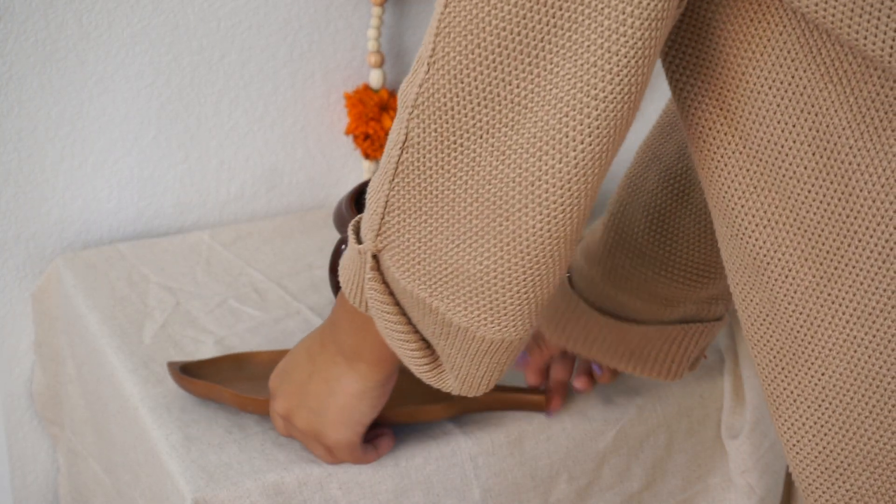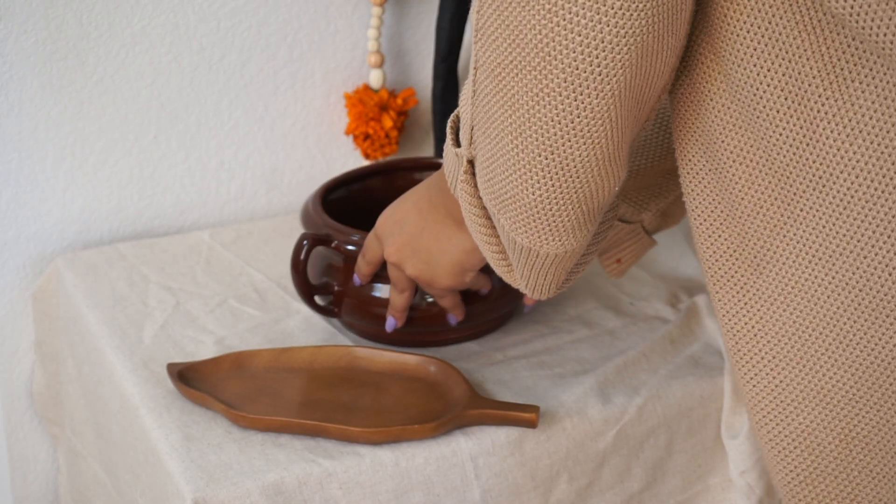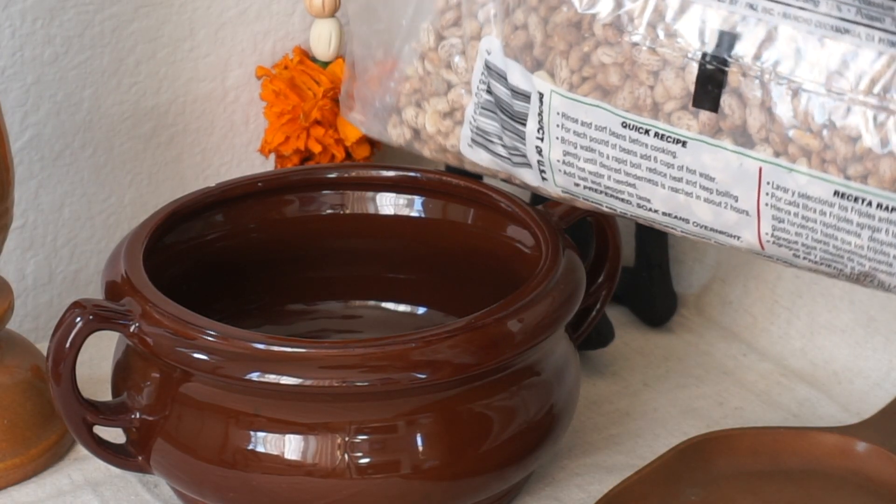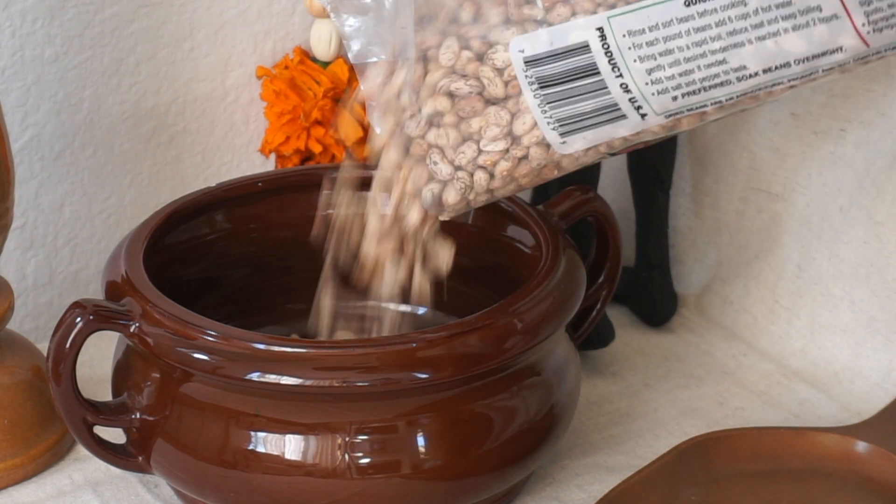Unfortunately I don't have the resources to do a seven-level ofrenda, and I also have cats and a toddler, so I'd probably have a bit of a nightmare on my hands if I tried.